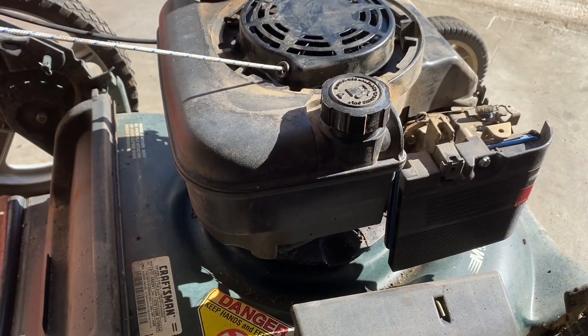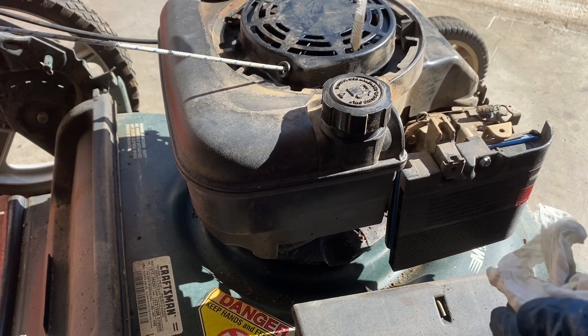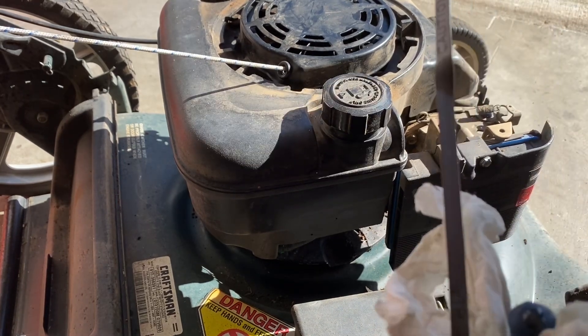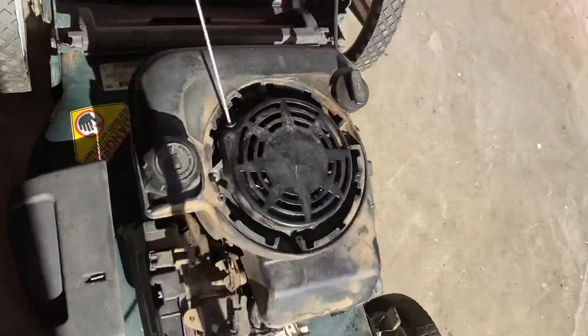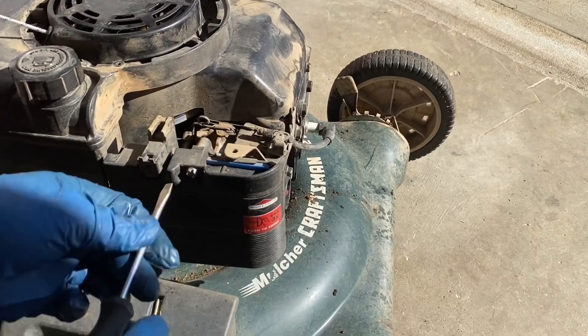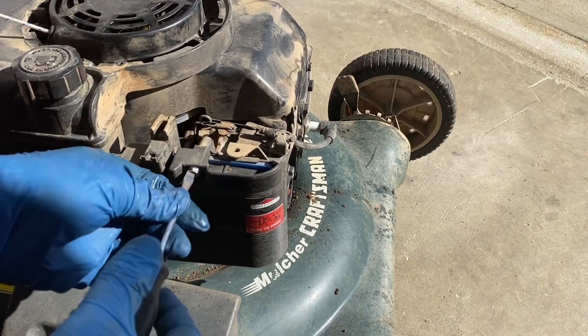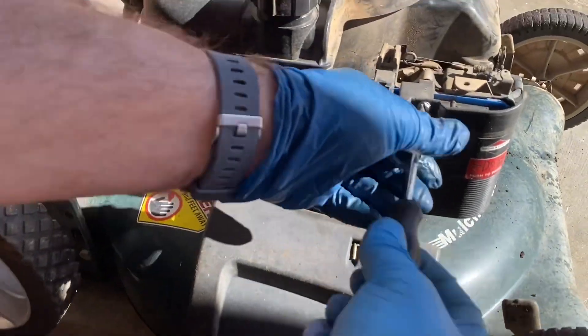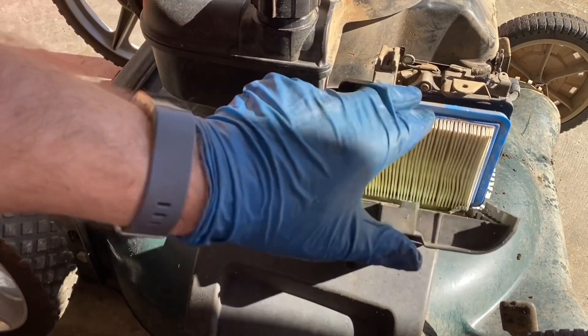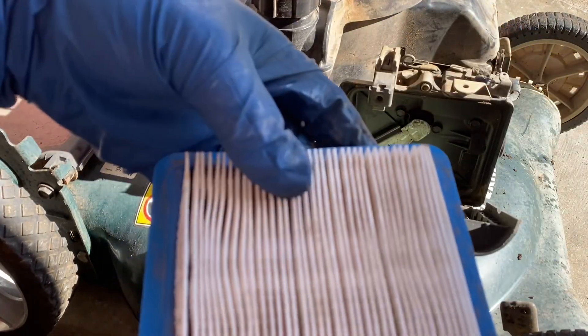I know I should have done this before, but let's check the oil. You can't quite see it, but it's just above the full line and it looks to be good oil. Let's take a look at the air filter — filter looks pretty good, could be shaken out a little bit. It's got a pre-filter in here, so apparently this was taken care of: new spark plug, new air filter. Fuel line's bad, but let's see.